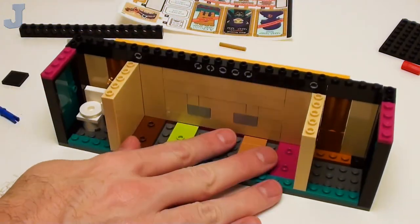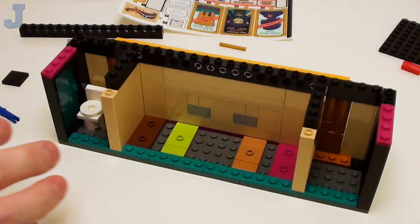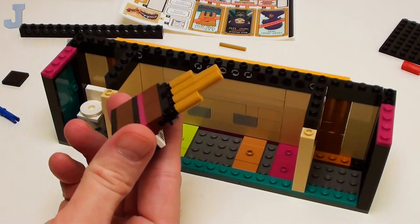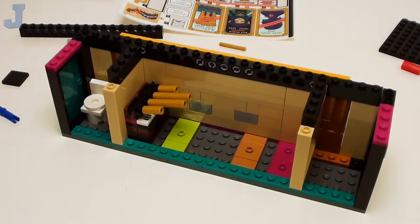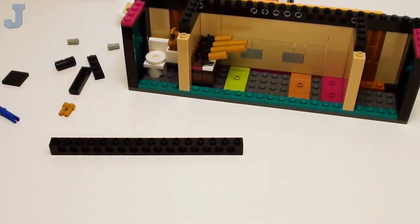I wonder what's in here though. This is a storage area — they show that this goes in here and this gets folded down. Then it shows us with little musical notes that we're done. So I guess there's supposed to be a song that plays. Thank goodness the sticker mayhem is done.